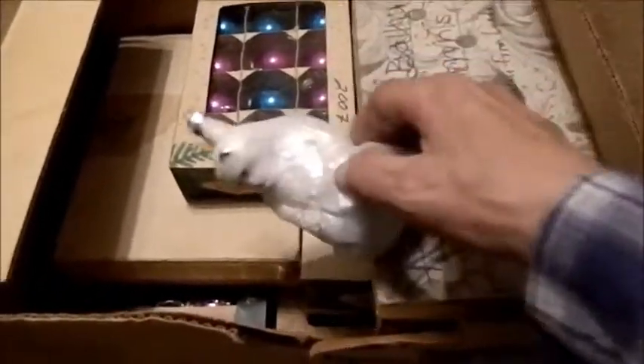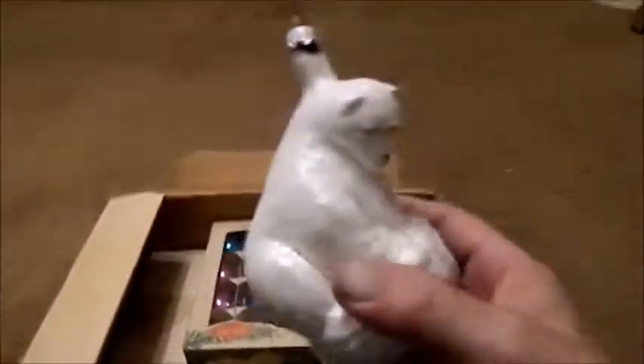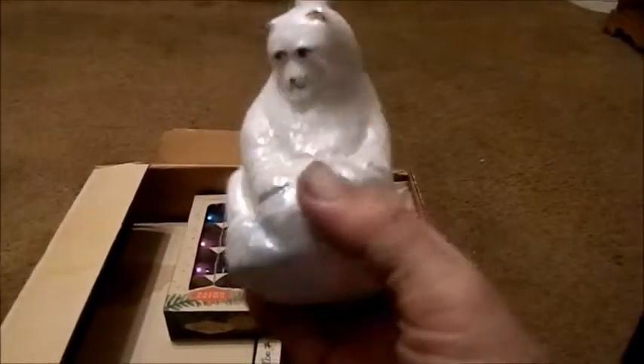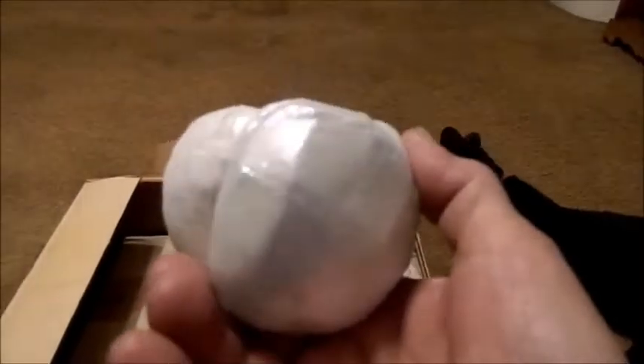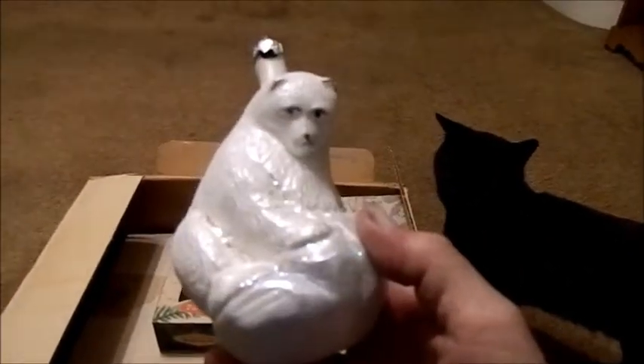Here is a polar bear ornament. He feels like glass to me — he didn't shatter just then. I don't think he's plastic, I think he's actually glass. Nice ornament. I don't see any maker's mark on him or anything, but still a pretty cool ornament, indeed.